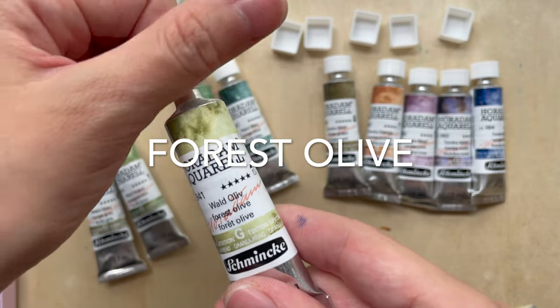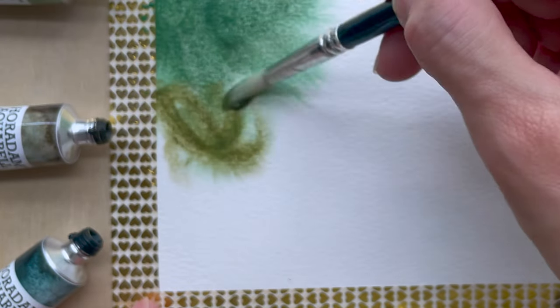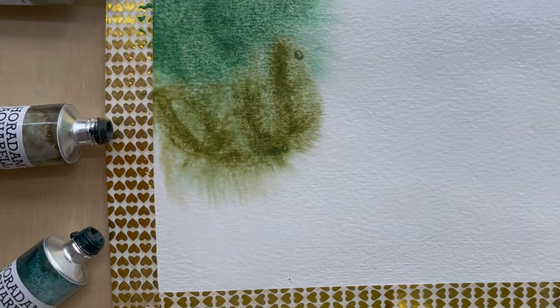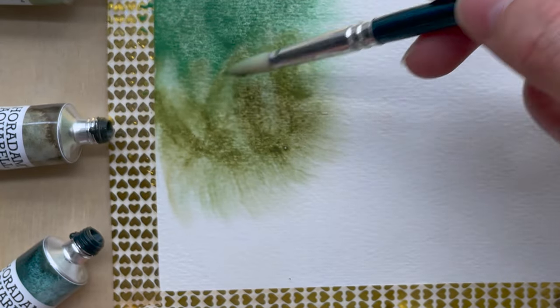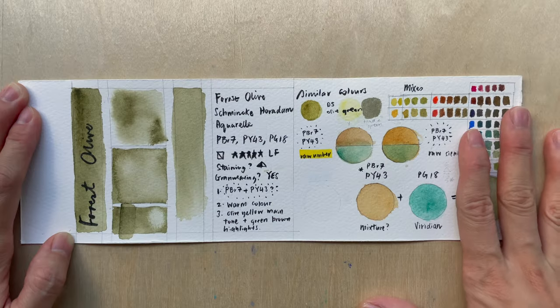Hi, let's talk about Forest Olive. Forest Olive is one of the colors in the Schmincke Horadam Aquarelle Super Granulating Forest Series colors. There are five colors in the series — I reviewed the Forest Green previously, and this is Forest Olive.